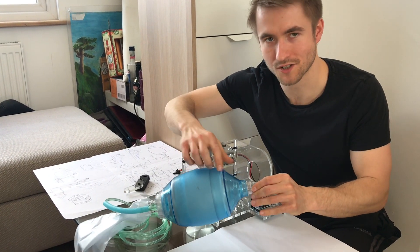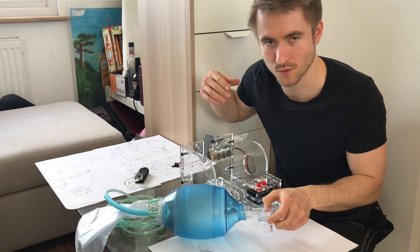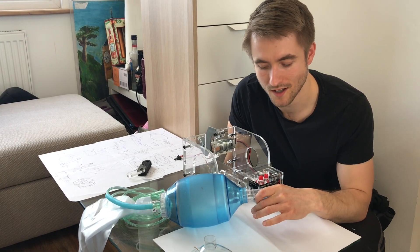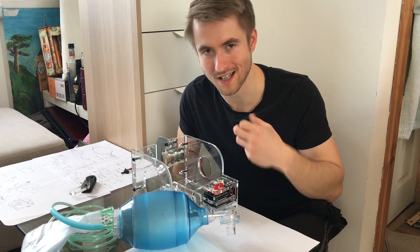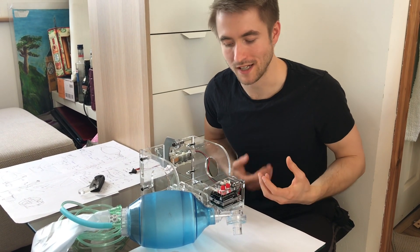There is one thing extra that needs to be added to make this a complete medical system, which is a PEEP valve — a valve that connects to the exhaust down here. It restricts the minimum pressure that this can put into the lungs at any one time, and that's needed for COVID-19 because you need to make sure the lungs are always completely fully inflated.